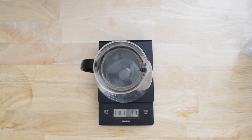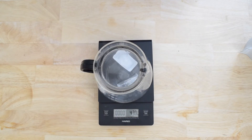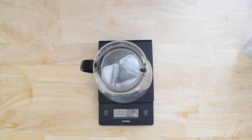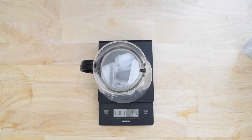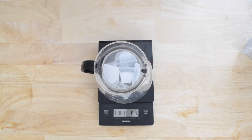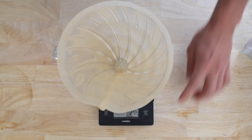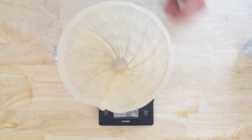We're shooting for a two-thirds water and one-third ice ratio. So I'm going for about 160 to 170 grams of ice. Of course, everybody has different sized ice, so just try to get a close approximation of that 160 to 170 grams. If you're a little bit off, that's okay. Now that I've got my ice in my carafe, let's get to brewing.